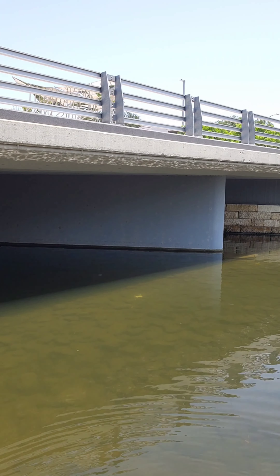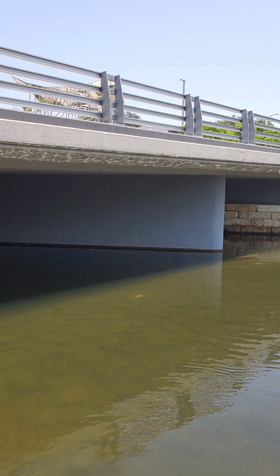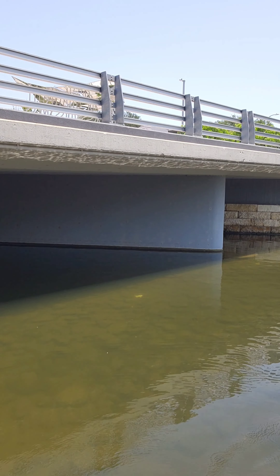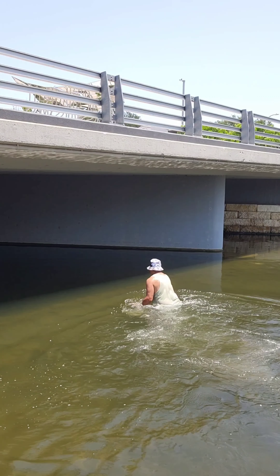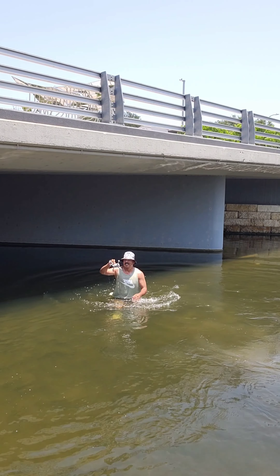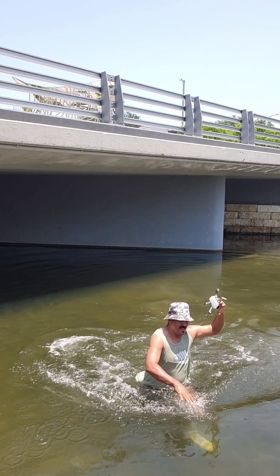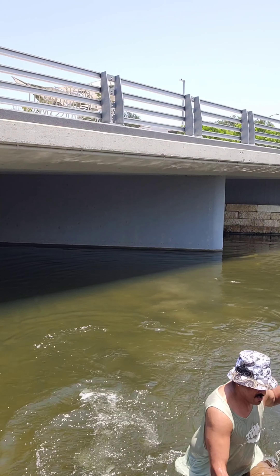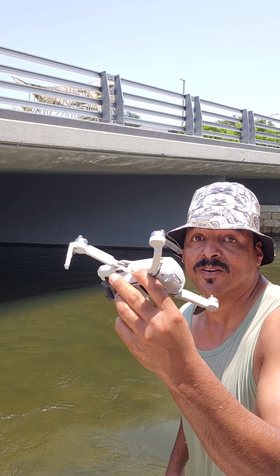Now I've got to go swimming. Damn. Oh, man. Got him. Now let's see if the drone survives.